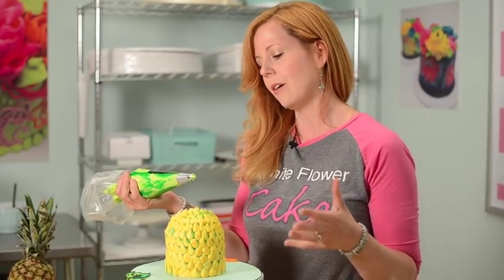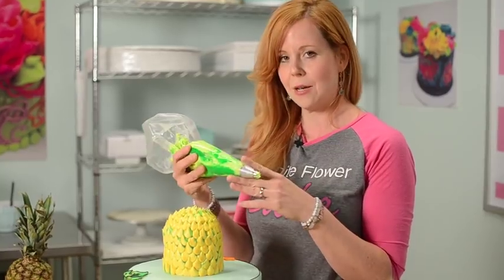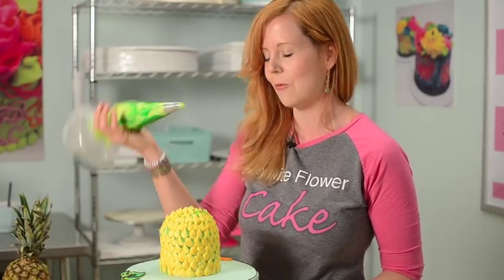For the top of this pineapple, I'm going to take that variegated bag I made that has the rosette tip and start pulling the different spikies in different directions. I'll start at the outer part and work my way in.